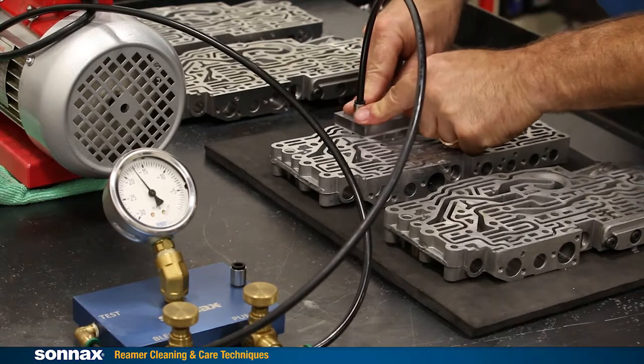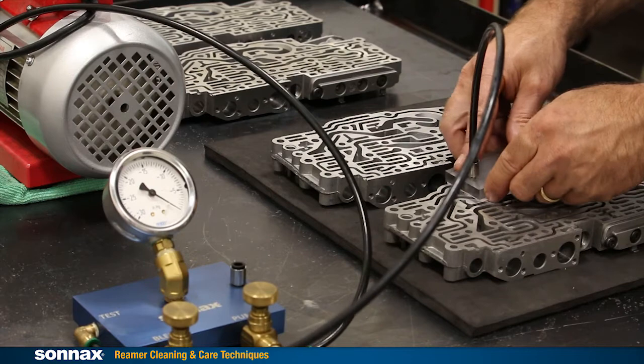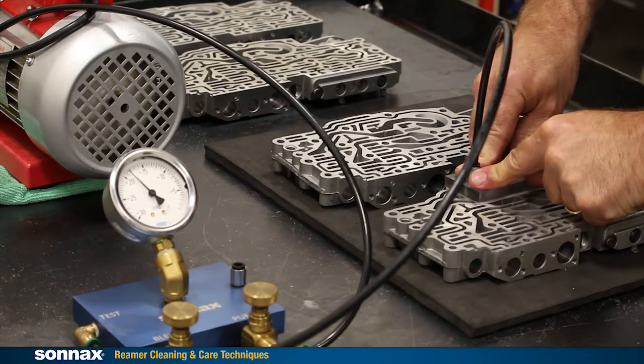If you're vacuum testing after every ream — which is a good practice — and you start to notice changing numbers off the same tool, that can be a sign that the reamer needs cleaning.